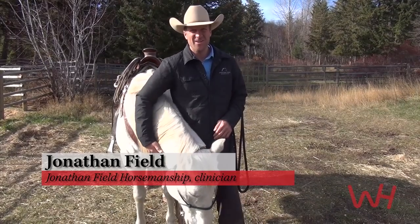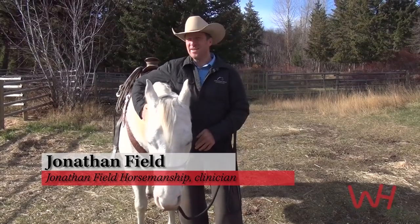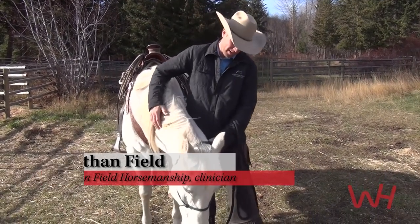Hey everybody, Jonathan Field here. Welcome to the James Creek Ranch just out of Merritt, British Columbia. It's late in the fall — we had a little bit of snow yesterday and we're glad to have a bit of time to share this with you today.